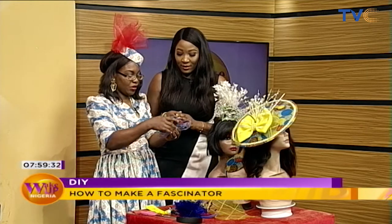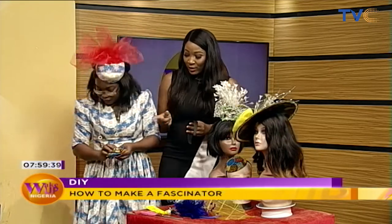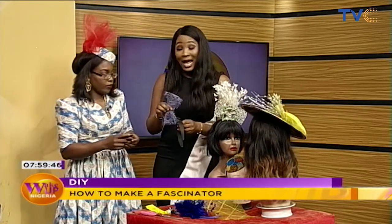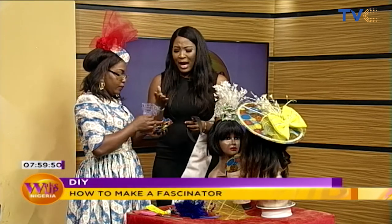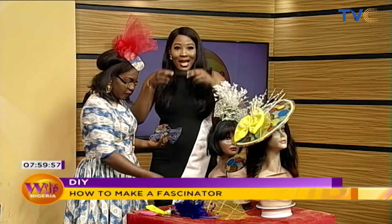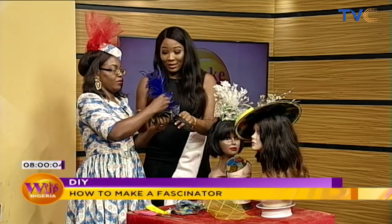So we put this together and then we use the hot glue. It's unfortunate we don't have so much time, but people, you could follow her on social media and totally learn how to achieve everything in full. If you followed us this far, I'm sure you already know how to achieve this much for your fascinator. You use the hot glue, put it on the headband, and then you have your headpiece. And voila — this is how we pretty much achieve it.